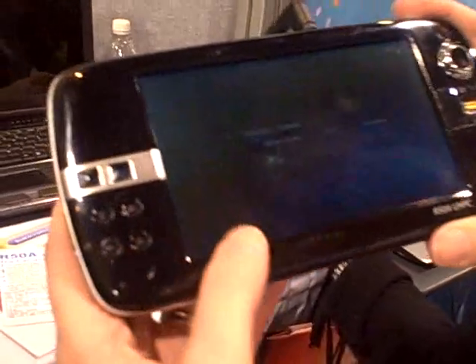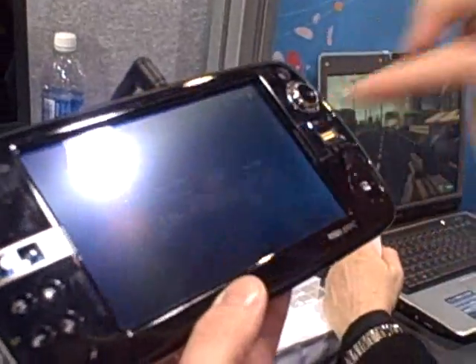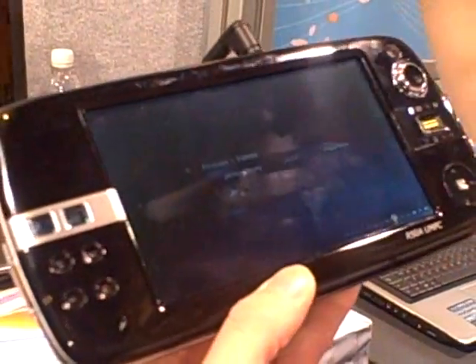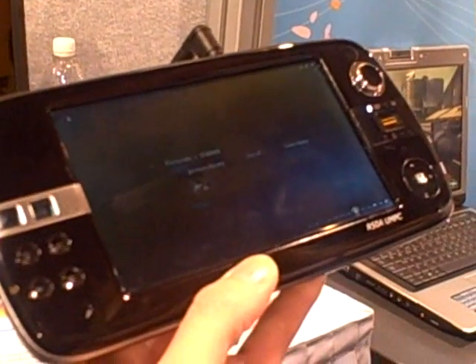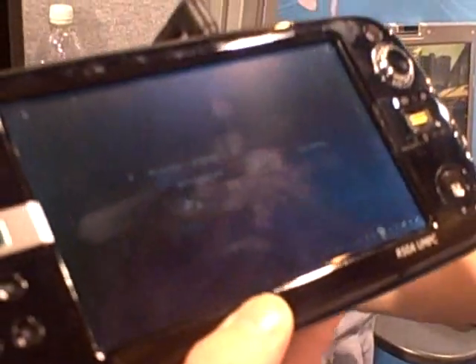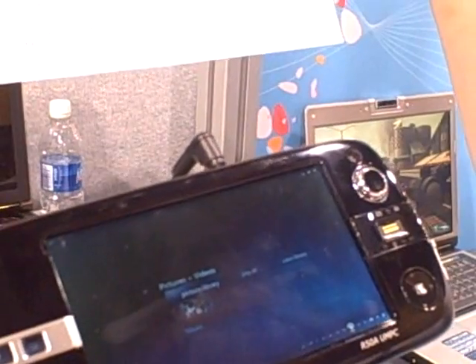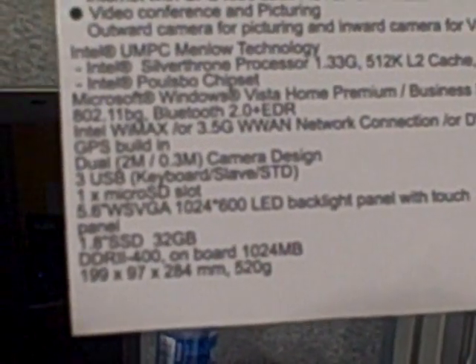You can see here we've got the R58. This particular model is running Vista Ultimate and is currently in Media Center for pictures and videos. It's touch enabled, of course. So here we are in pictures and video. Let's go ahead and get out of this. The screen resolution is pretty tiny — we've got a 5.6 inch tech panel, WSVGA, 1024 by 600 with an LED backlight.